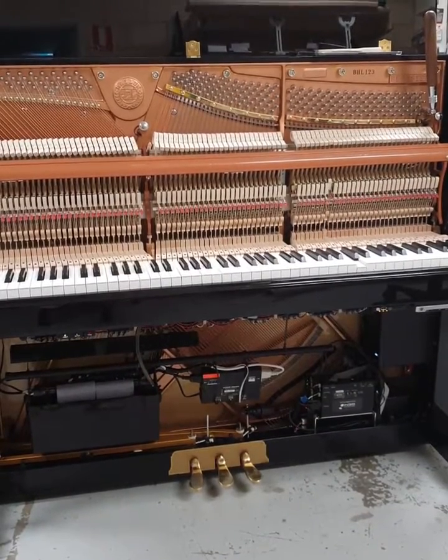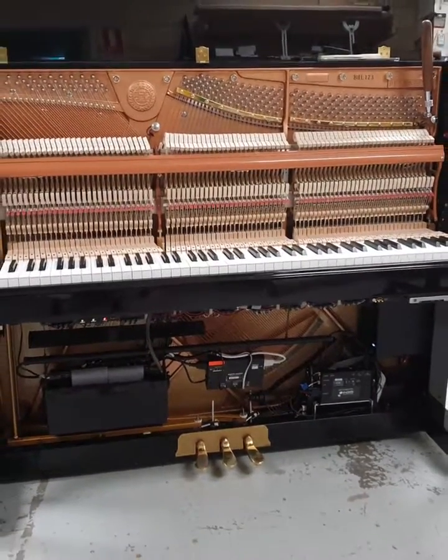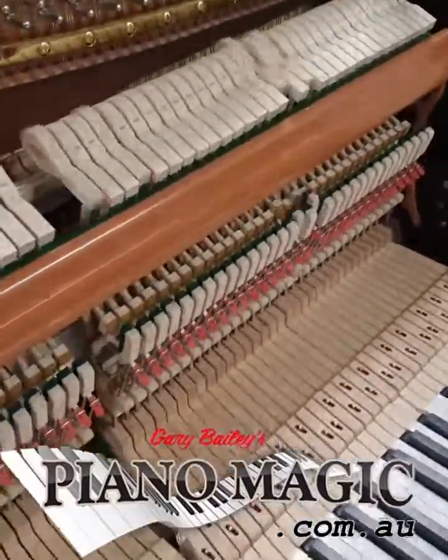Another successful install here at Piano Magic. The piano was put back together, regulated, tuned, and delivered all within a week. See us at www.pianomagic.com.au for more information on how to get one.